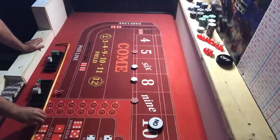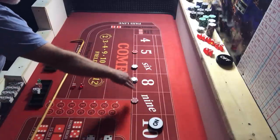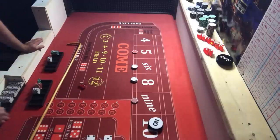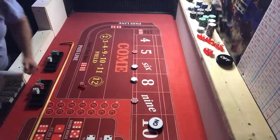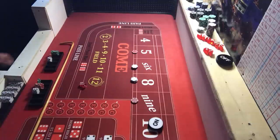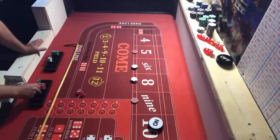We're inside, here we go. We hit the eight — that's going to pay us $14. Take $15, drop one. We always collect on the six and eight, always press with the nine and the five. Another eight — take $15 for one. Then another eight — three eights in a row, that is spectacular! Take $15 for one.